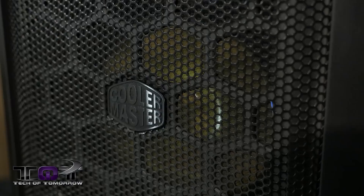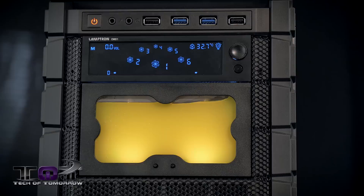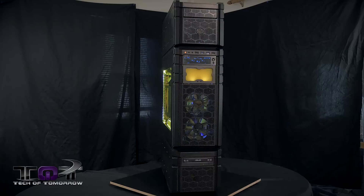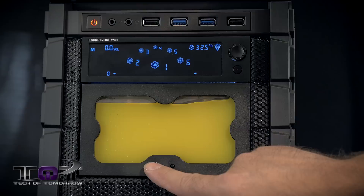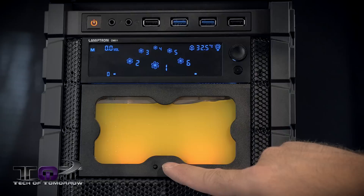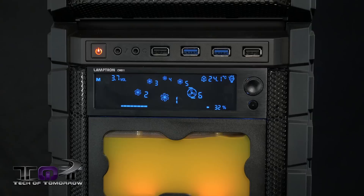Going up a little further, we see the Monsoon Series 2 Premium DDC MCP 35X dual bay reservoir with quick-change LED control. This baby is matte black with black trim. It has a reservoir in the back — a Swift Tech X35 — which is actually installed behind this unit. What's really cool about the Monsoon is it has two controllers: one controls the brightness and the other controls the color. You can get green, red, yellow, or a combination, and in the dark it looks even more impressive.